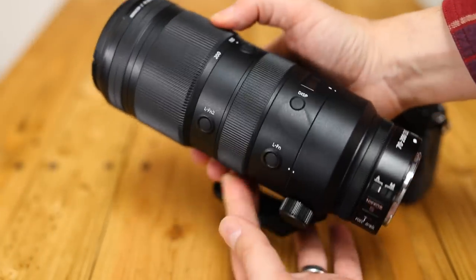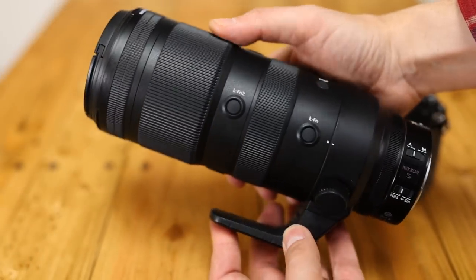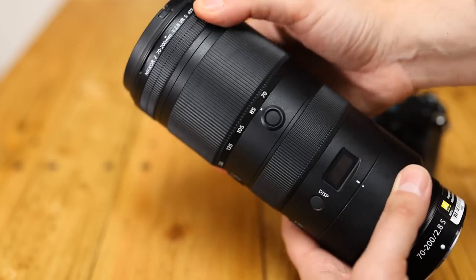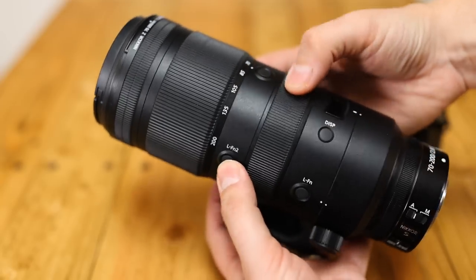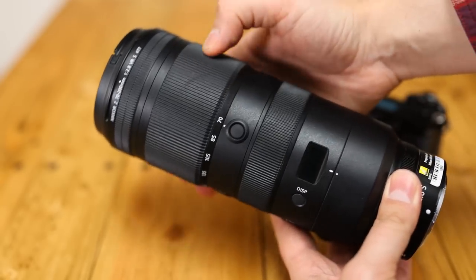While Canon decided to shorten and lighten their own new 70-200mm lenses, Nikon have opted for a more traditional approach here, leaving you with a lens that zooms internally — with all the advantages of that — but is still quite large and heavy, weighing in at over 1.3kg, perhaps a missed opportunity to lighten things up there.